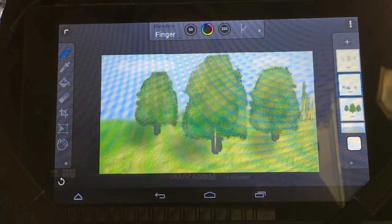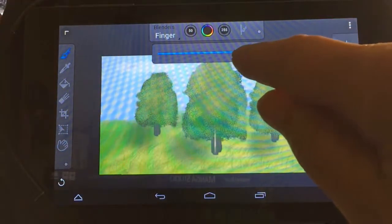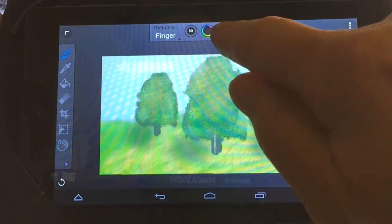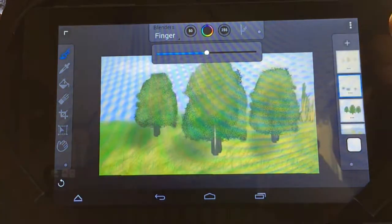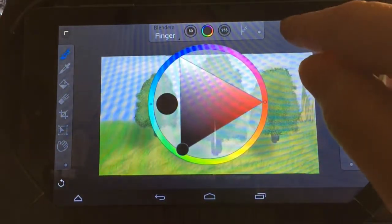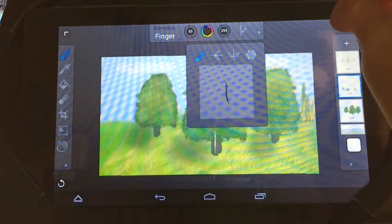You have a dropper tool — a color picker — so you can pick different colors you need. You can also change the opacity: just click up here and drop down the opacity of your brushes. All you have to do is click opacity and you'll get a slider to move and change it. You've also got a brush size slider, and of course your color picker where you can choose what colors you need.